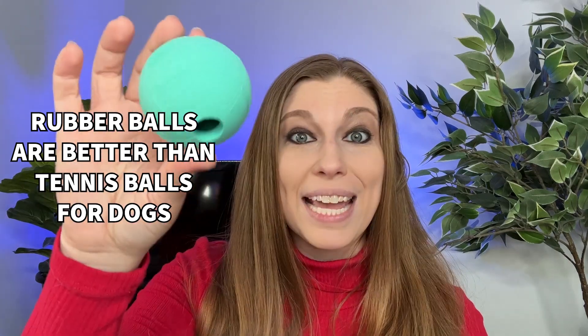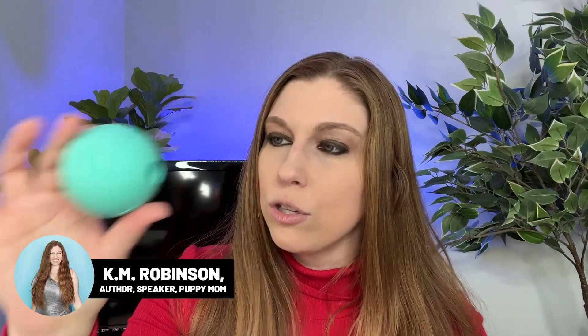One of the best toys that you can get for your dog is a rubber ball. These things are incredible and so much better than tennis balls.